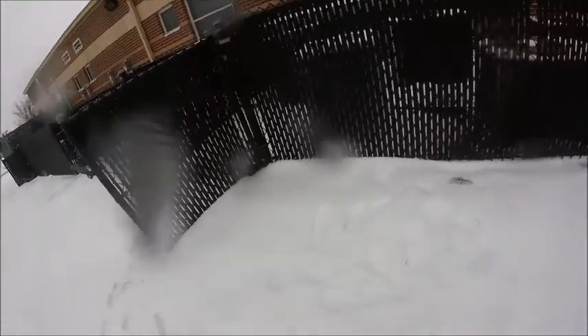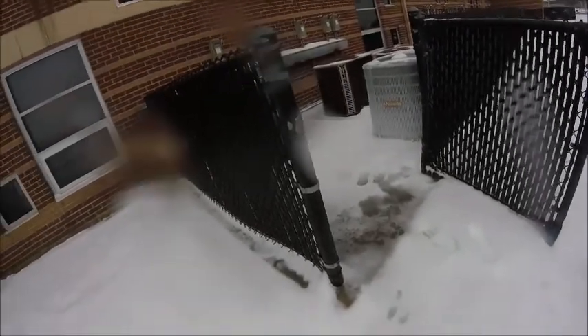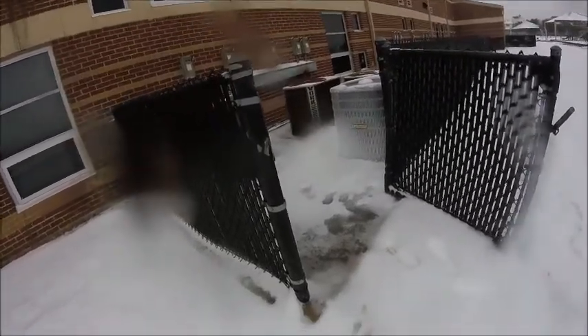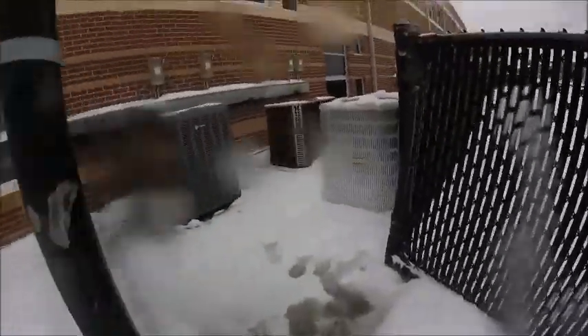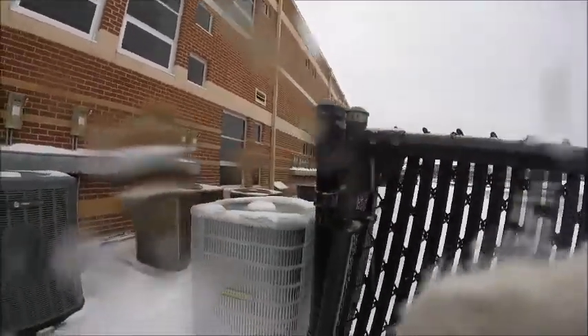I can't tell — it's pretty hard to tell. I might walk over and see if that other heat pump is still frozen up like it was the other day. There are a couple of people over there, hopefully not wondering what I'm doing.